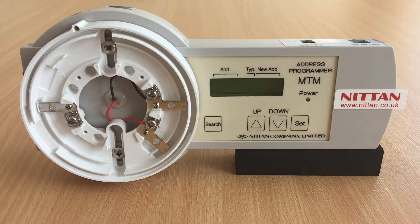This video will cover the use of the MTM Address Programmer for NITAN Sensotec AS protocol, as used with panels such as Morley or ELMO and other legacy partner panels. It should be noted that the MTM Programmer cannot be used for NITAN Evolution Protocol as implemented on the Advanced Panel.